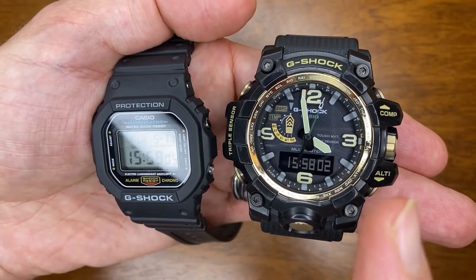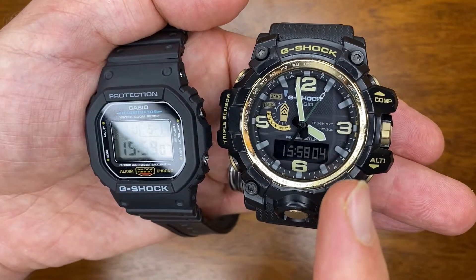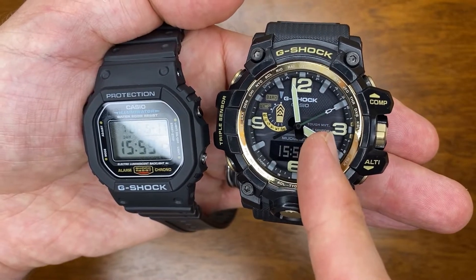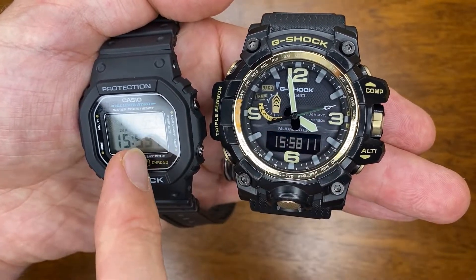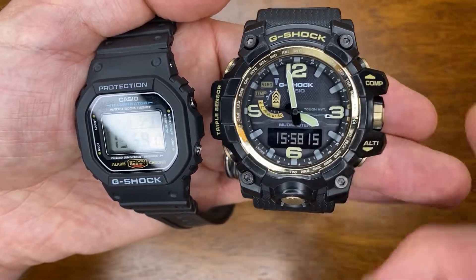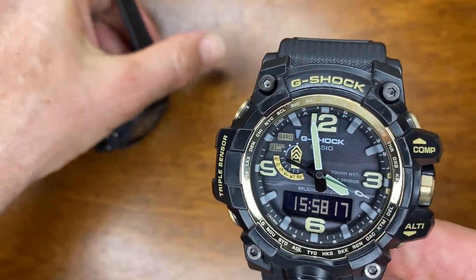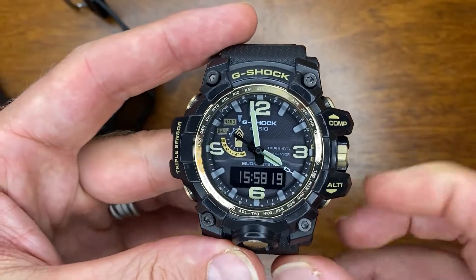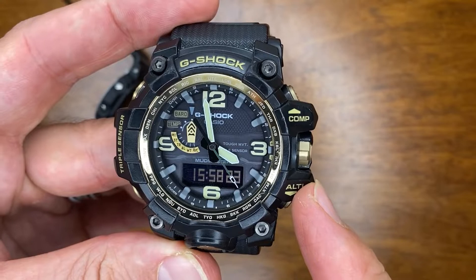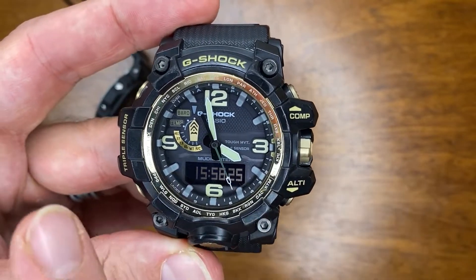There are some clear differences between these watches, obviously starting with the price of $1,000 versus $100. We're also talking about a sapphire crystal with AR coating versus a mineral crystal. The Mudmaster also has a heap more features: a compass, an altimeter, a barometer, and a thermometer.